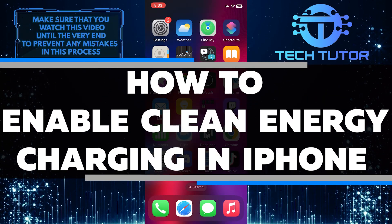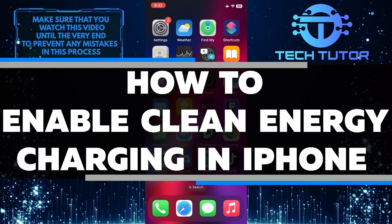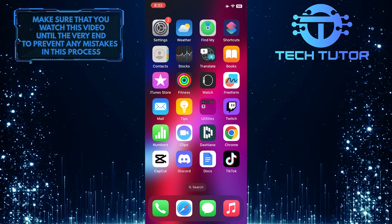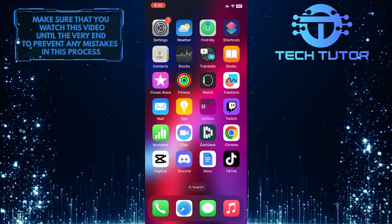In this quick tutorial, I will show you how to enable clean energy charging on your iPhone. By enabling this feature, you can reduce your carbon footprint and contribute to a more sustainable environment.